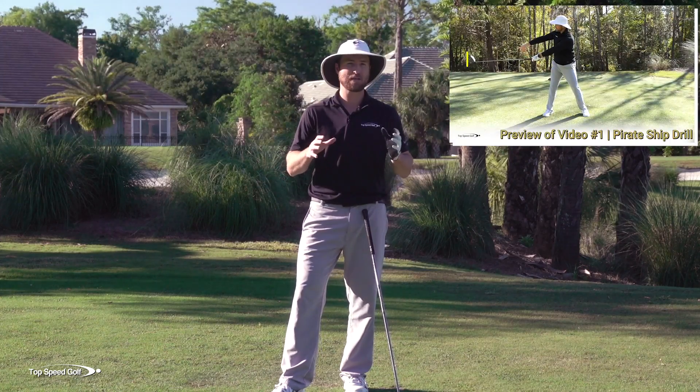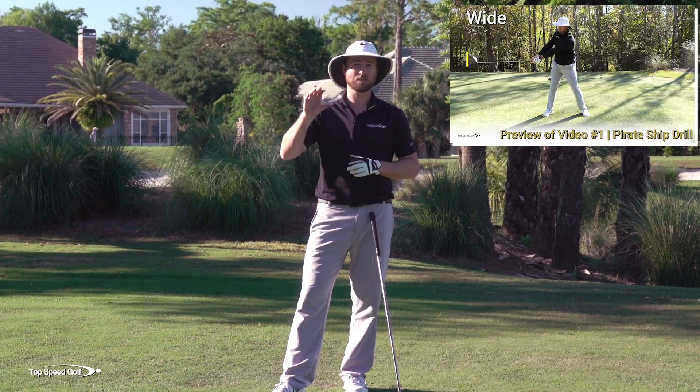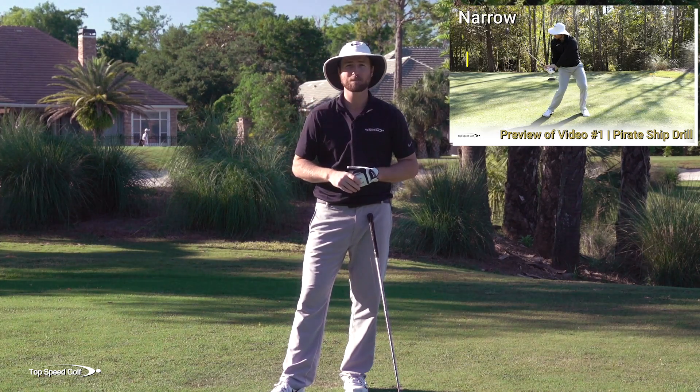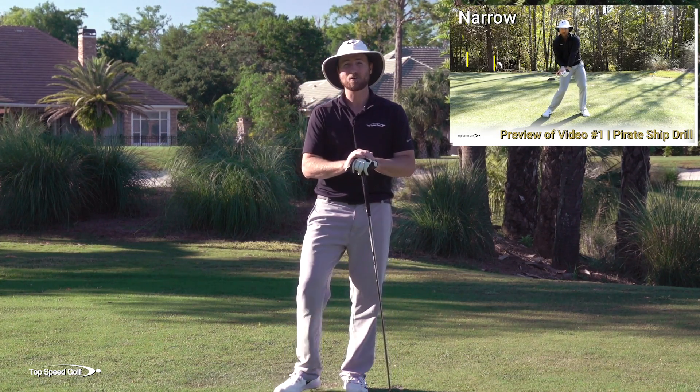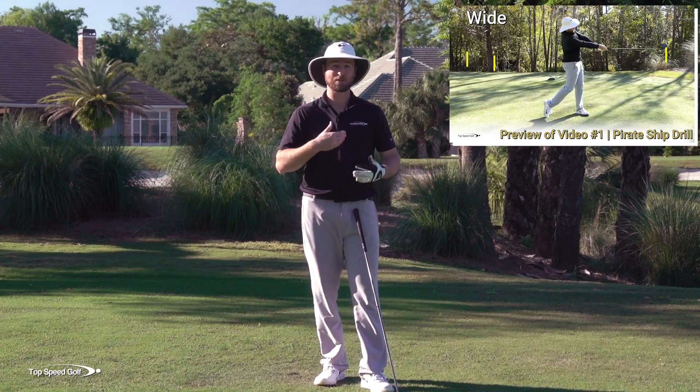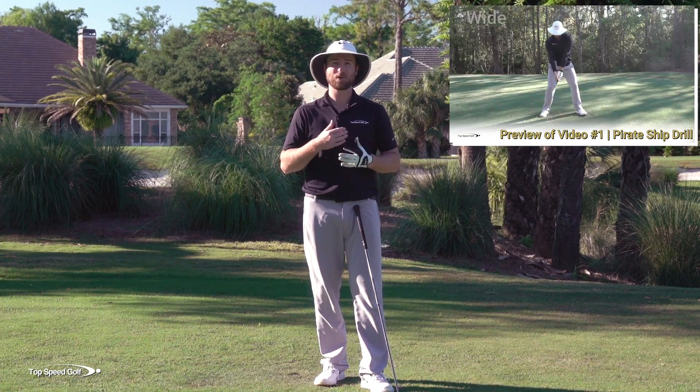I'm going to play a preview of my best lag video — it's going to help you to get more lag right away. All you need to do is click the card that pops up on your screen or the link down below in the description. You'll get instant access, and you can start pairing up that weight shift drill with the lag drill that gives you so much more effortless power.